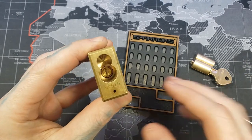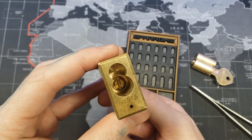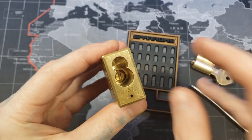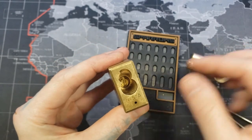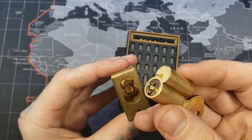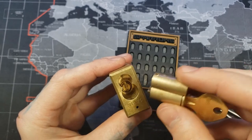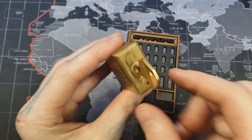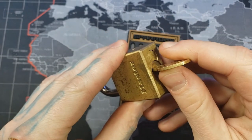Now our actuator is all the way in, so our shackle cannot come out. Don't pull it though, because it is loose and will come out — I'm just saying it's in there now. Next we want to put our core in. When we put our core in, you can see that the tail piece is not correctly aligned with the actuator, so we're going to turn the key and that'll make both of them aligned and the core fully go in.